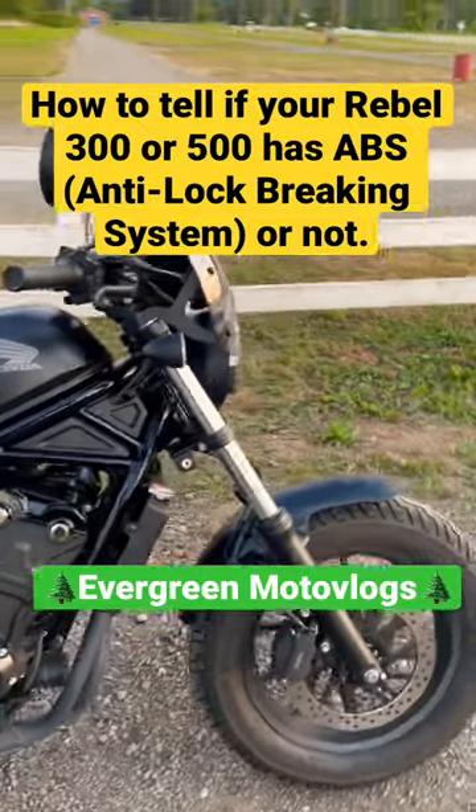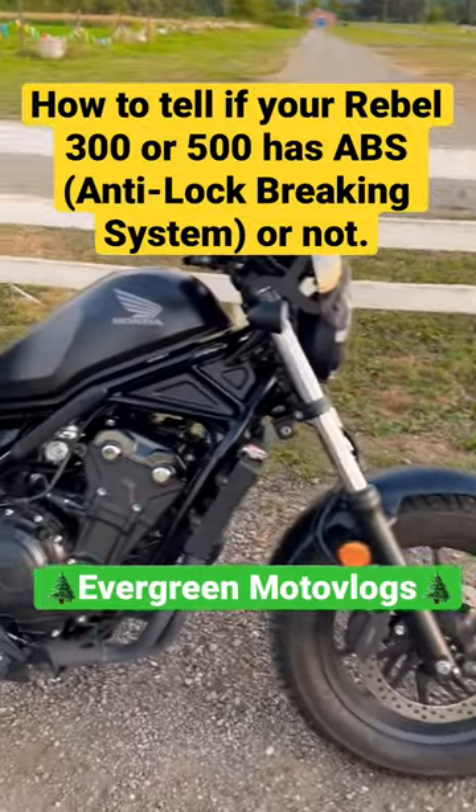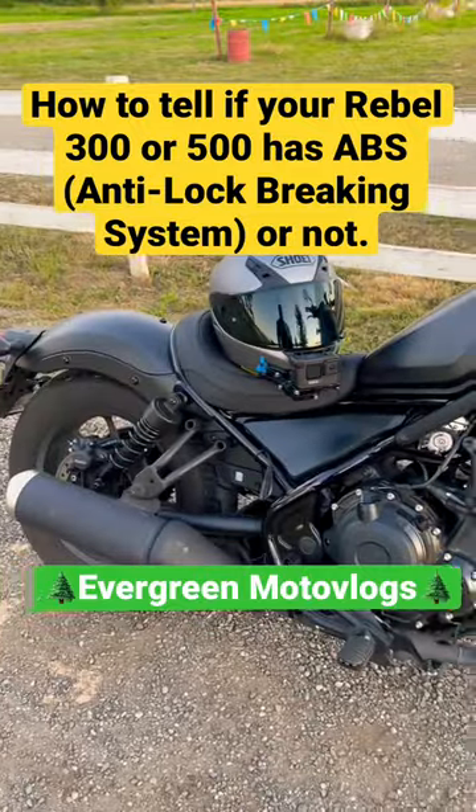What's going on everybody? Today we're going to show you how to tell if your Honda Rebel 500 has ABS or not.